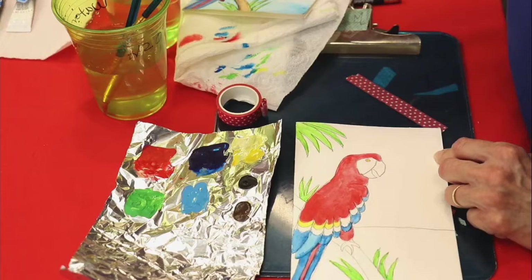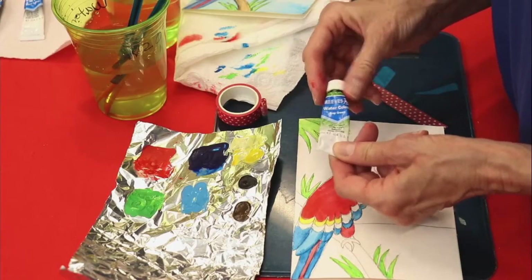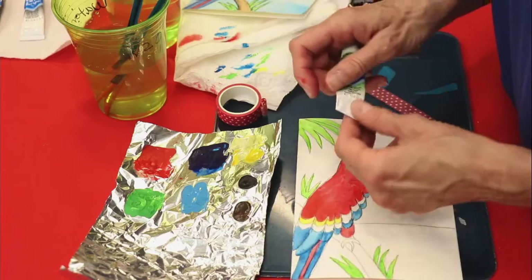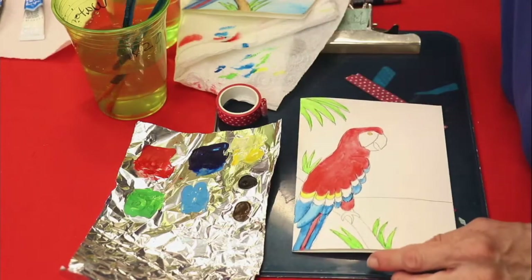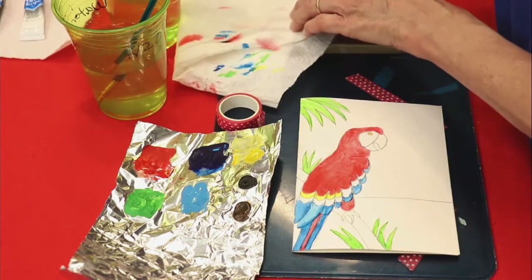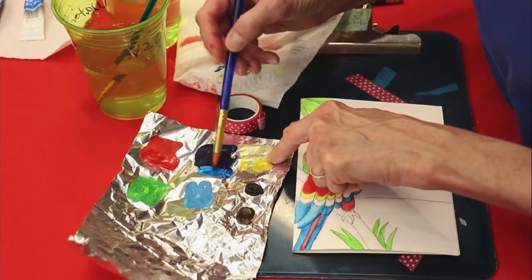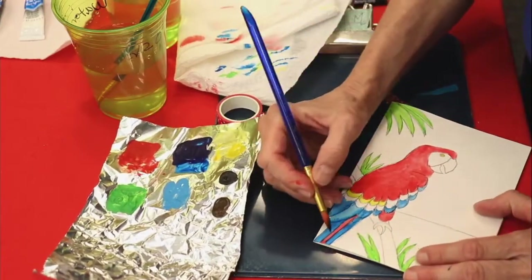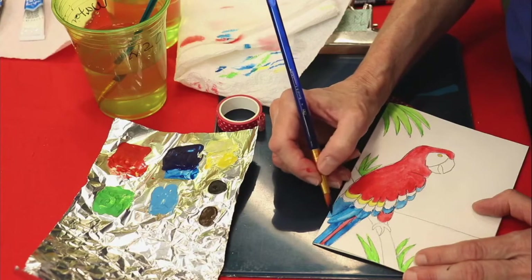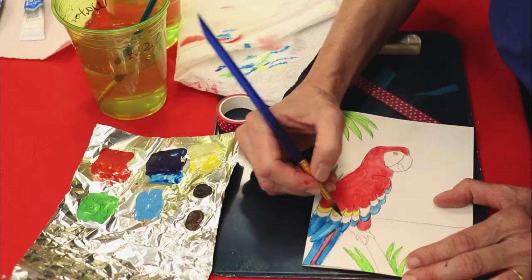Watercolors come in different ways. We're using tube watercolors from a supply company called Dick Blick, but you can get them locally. You can also get them in a pan — that's what you normally see with kids — but you want to get a little bit better quality. Then we're going to use the big paint brush, clean it off really well since it still has some red on it, and paint the blue feathers because they're not touching the green. I want some of the feathers to be a little bit darker than others, and leave a little bit unpainted with just one coat — it gives the feathers a three-dimensional look.